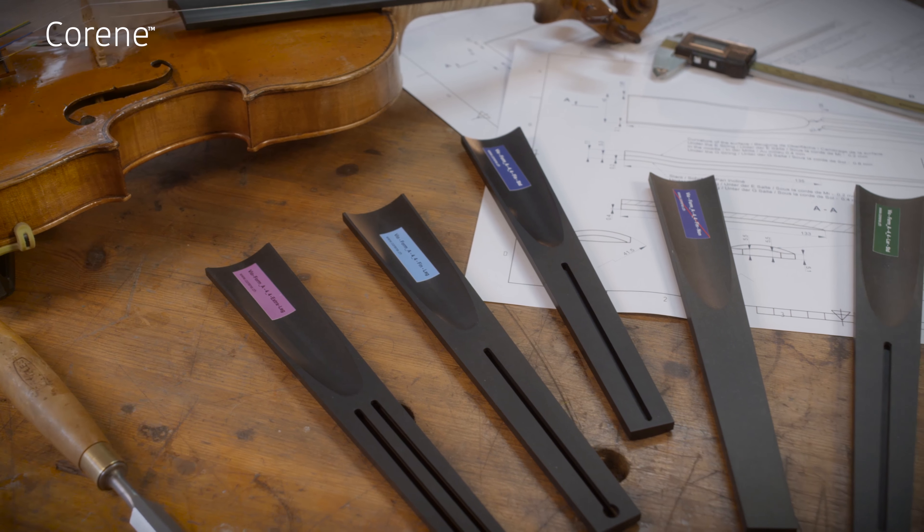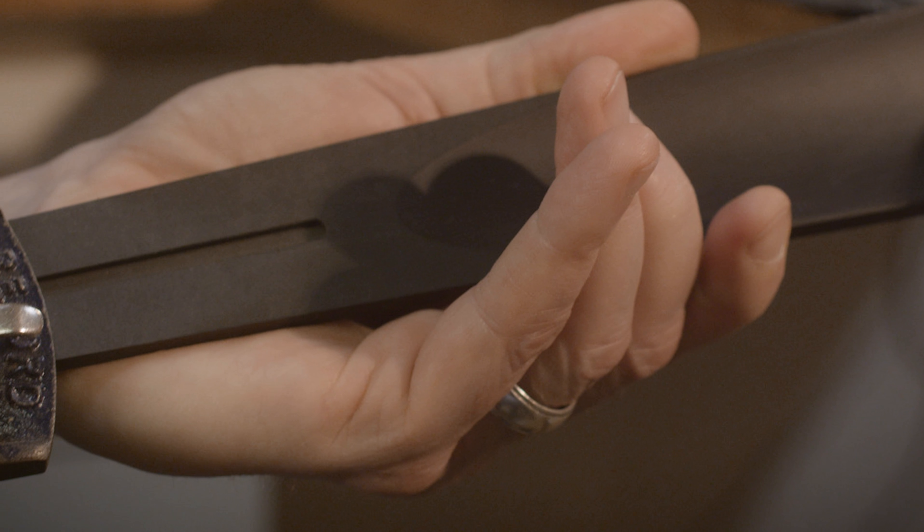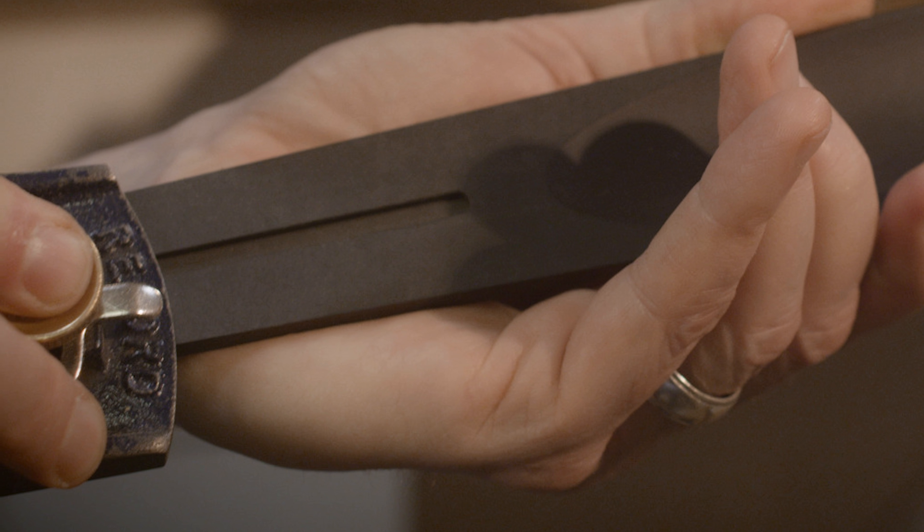Corine is also incredibly dimensionally stable. For luthiers working with older instruments, the fingerboards come in a range of thicknesses and width options to allow for any instrument situation.